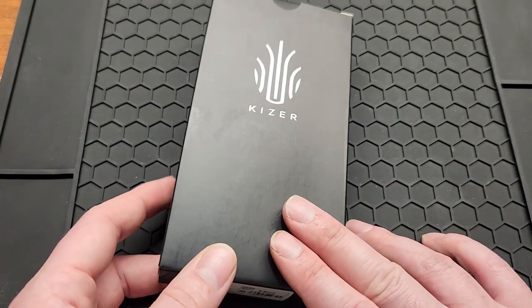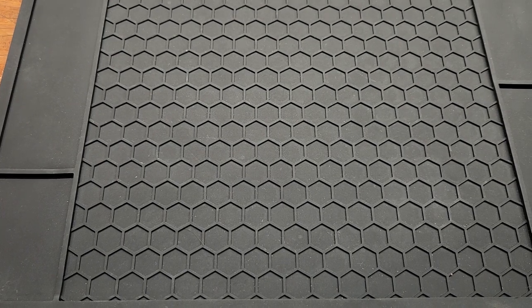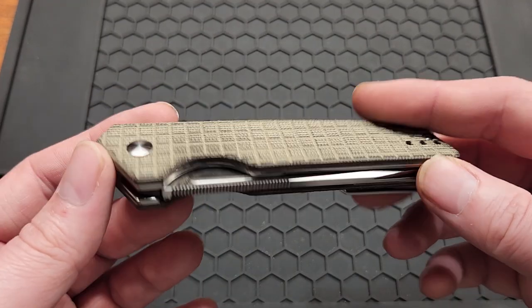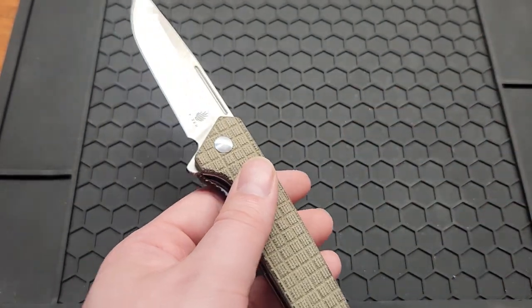This is an older model that I just picked up. This one does not come with extra hardware like most of the newer knives. I only picked this knife up because it's heavily discounted for $40. They're sold out now — they're $69 everywhere else.